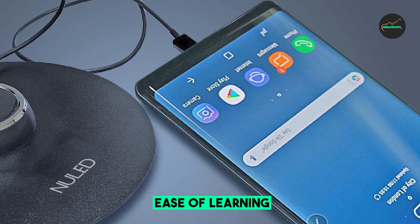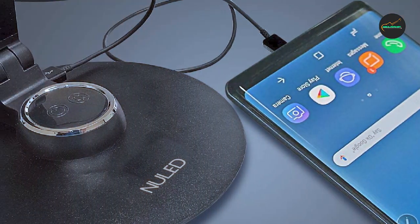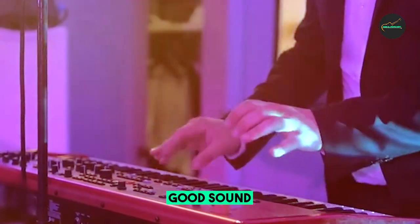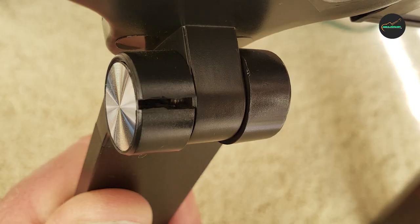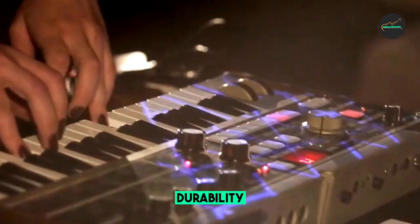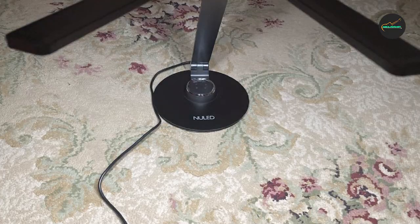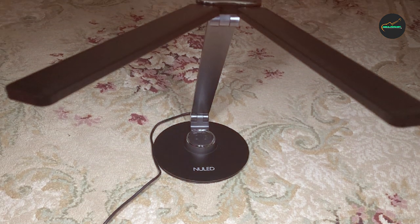Additionally, the lamp has a built-in memory function that saves your preferred settings so you don't have to readjust the lamp every time you turn it on. The sleek and modern design of the Nunnit LED Desk Lamp will complement any workspace, making it a great investment for both students and professionals alike. Overall, the Nunnit LED Desk Lamp is an excellent lighting solution that combines functionality, versatility, and energy efficiency.